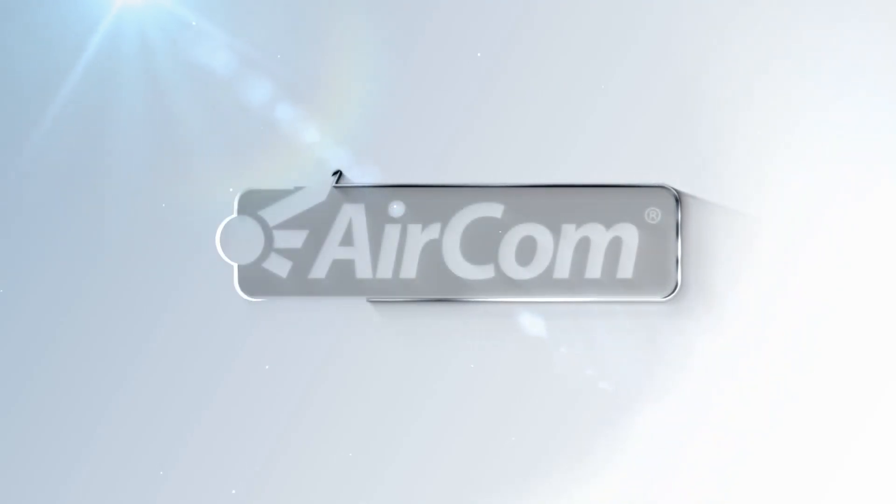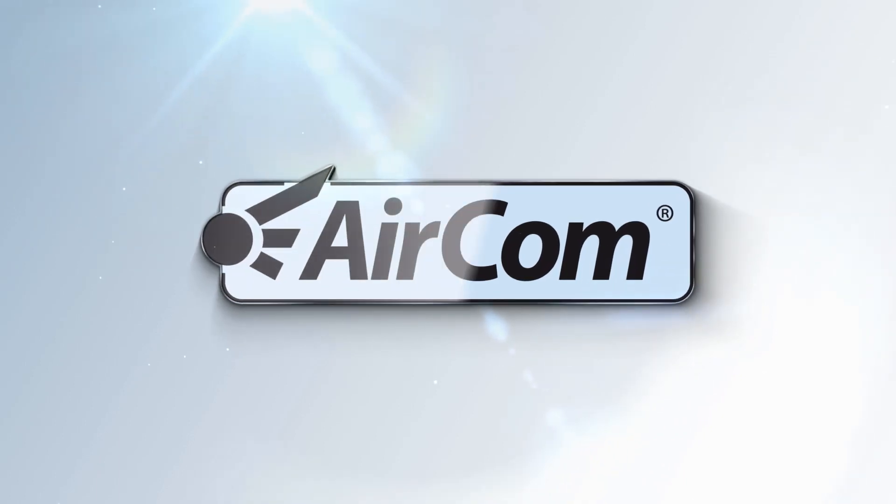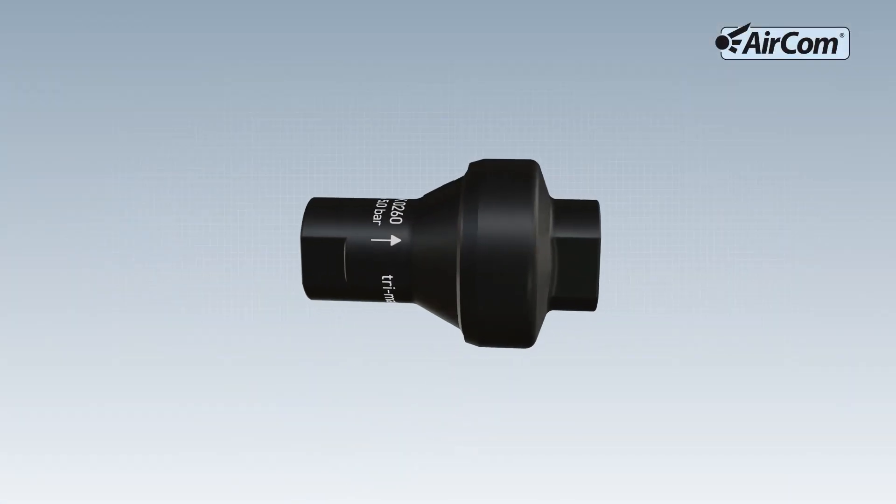Aircom Pneumatic, the specialist for pressure and volume flow control. Function and application of the Water Pressure Regulator 239K.